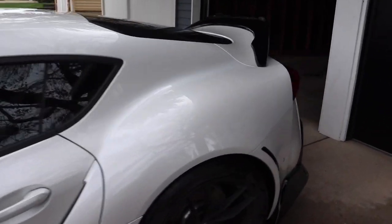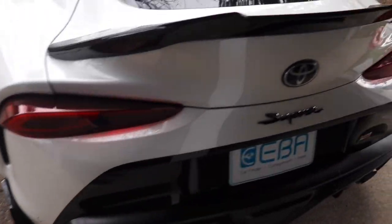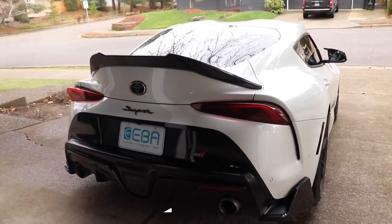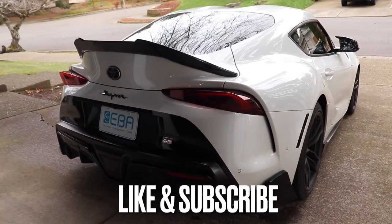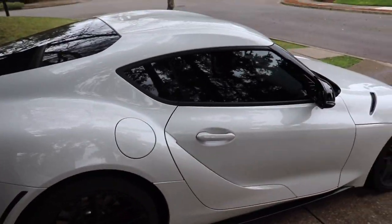Part two is going to be all about the rear, guys. So you might see some of the rear portion of the car already, but we're going to go ahead and get into that right now. If you guys like the video, hit the like button, hit the subscribe button like I always keep saying — go after your dreams. Let's have a good video, guys. Let's get it.